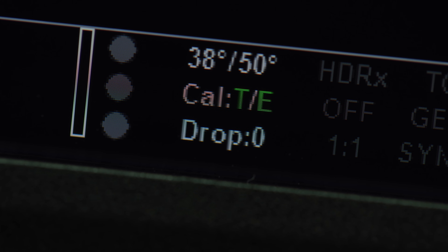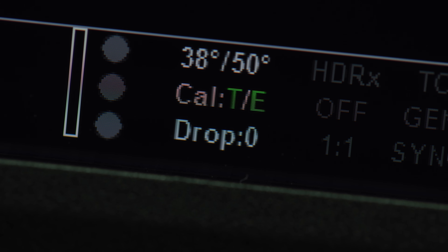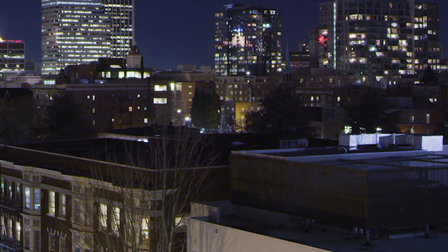On your LCD there are two things you need to be conscious of: the camera's temperatures and the calibration T and E indicators. These have a direct impact on the sensor calibration — the physical temperature and the exposure time, your shutter speed. Generally speaking, if these are both green then you're good to go. A good calibration will have a nice clean uniform noise floor, whereas a bad or out-of-date calibration might have some vertical streaking, fixed pattern noise like lines or lit pixels, or a shift in the noise floor.